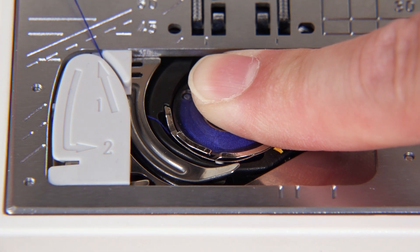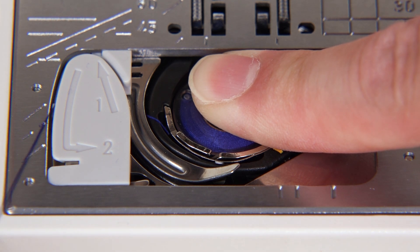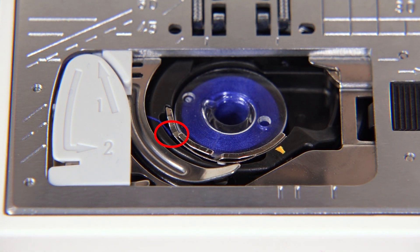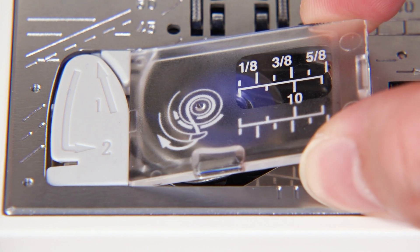Pass the thread into the guide paths marked 1 and 2. Pull the thread to the right through the slit. Make sure that the thread comes out from the side notch of the bobbin holder. Insert the hook cover plate.